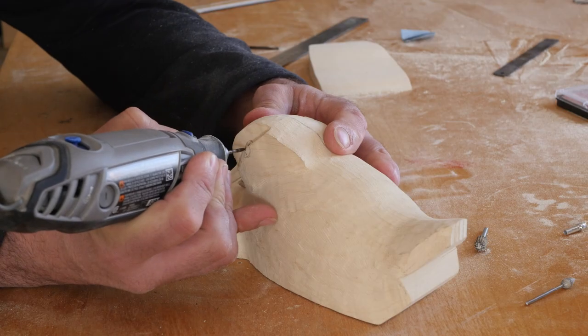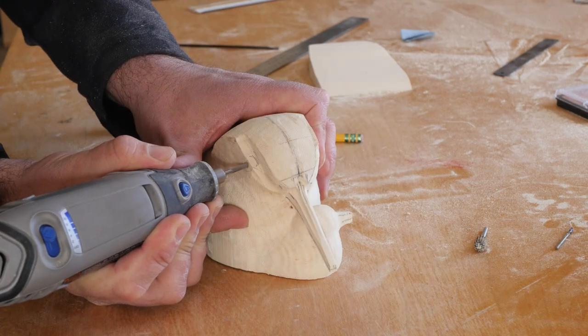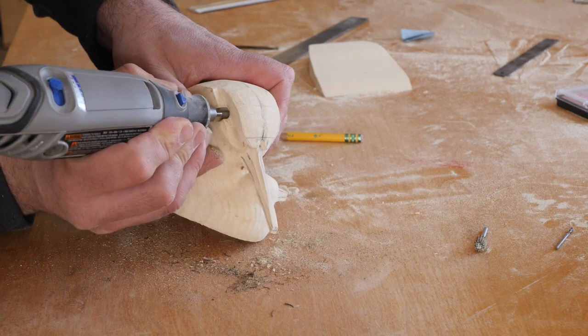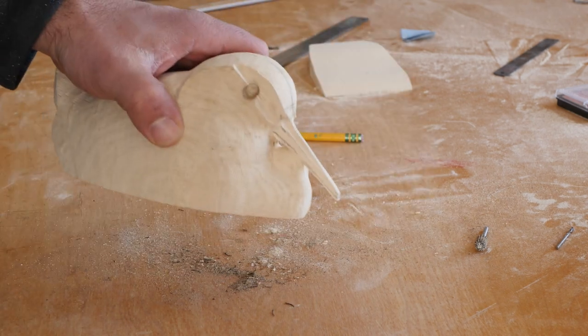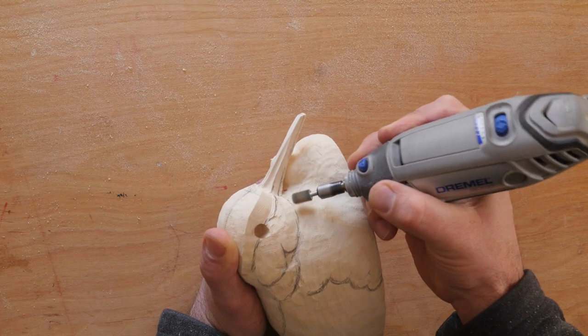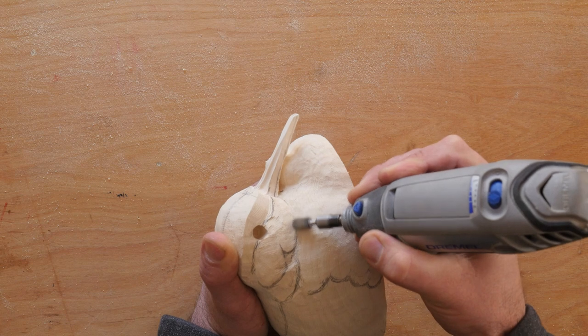I used this same bit to start the hole for the eyes, then open them up with the spiral bit. With all the major feather groups laid out, it was back to the cut saw to cut the separations and do the rough surface shaping.